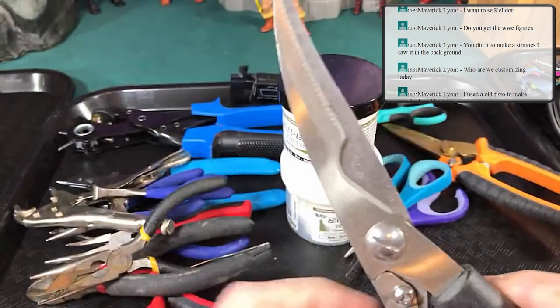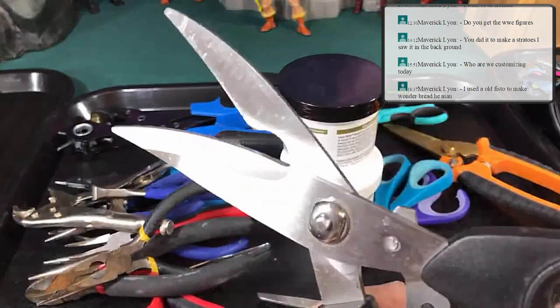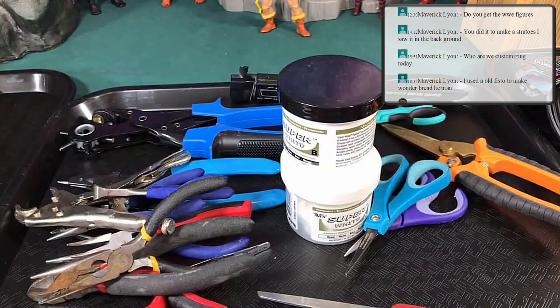These giant scissors are great for chopping off arms — they have a lot of power behind them. I've put a 200X arm in there and a dragon's head and just chopped it right off.